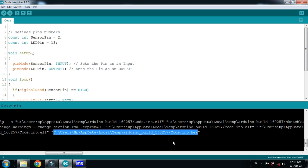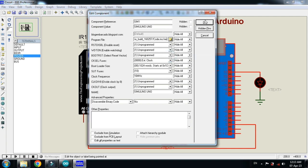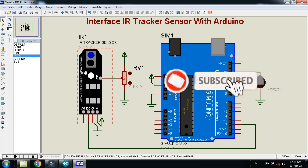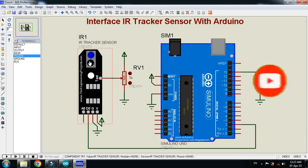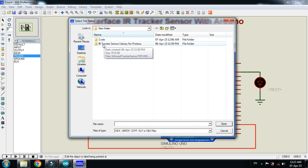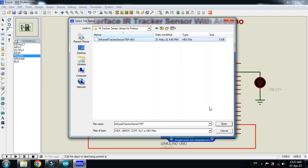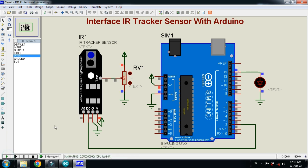Press Ctrl+C and paste the code in Arduino. Keep in mind: you also need to add the hex file to the IR tracker sensor. It can be found in the library. Download the library from the link in the description. Right-click on the IR sensor, go to Edit Properties, search for the hex file, open it, and click OK.